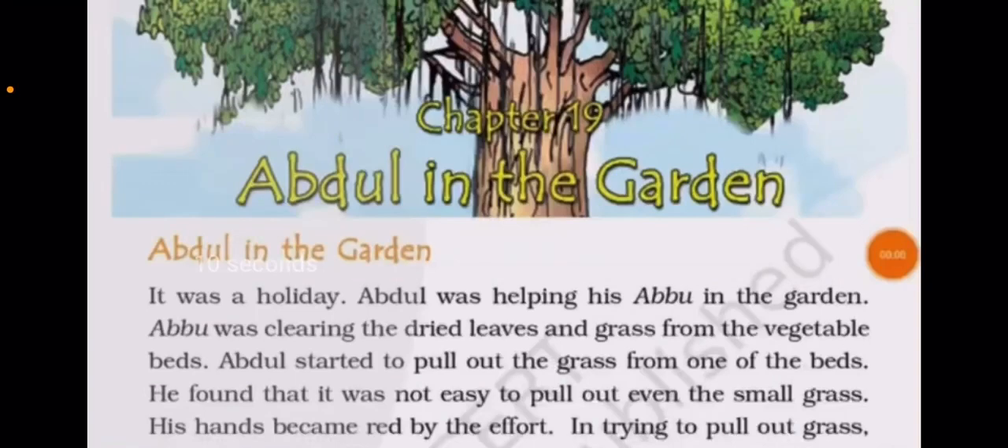Good morning children, how are you all? Hope you all are fine and safe at your home. This is chapter number 19, Abdul in the Garden. I will send the exercise of chapter number 18 after this chapter explanation.